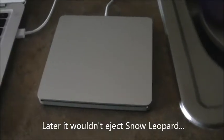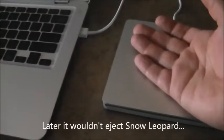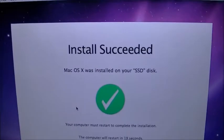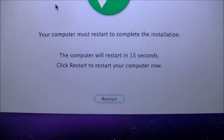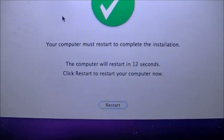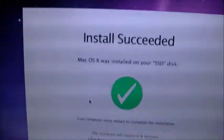The new drive's doing just awesome. It says install succeeded — it was installed. The computer needs to restart. It'll restart on its own.